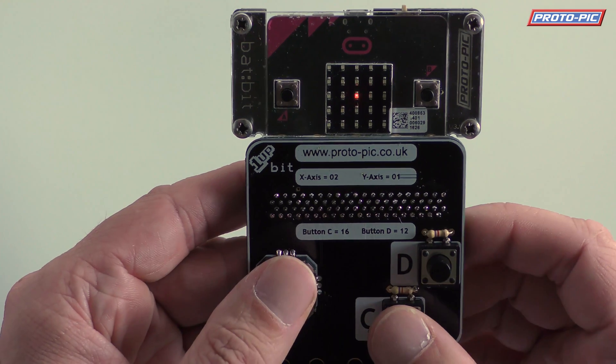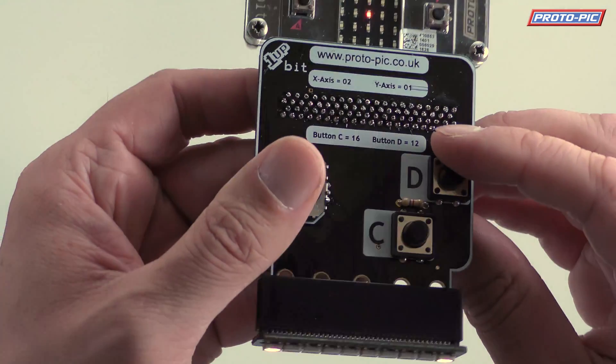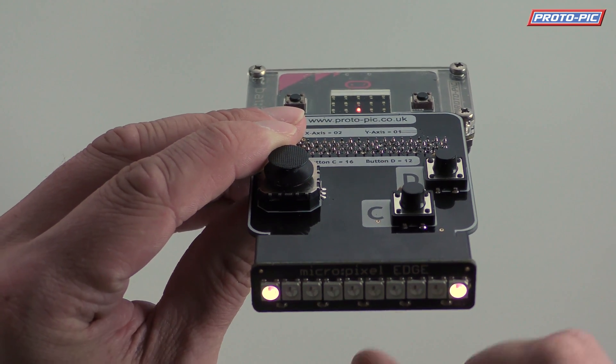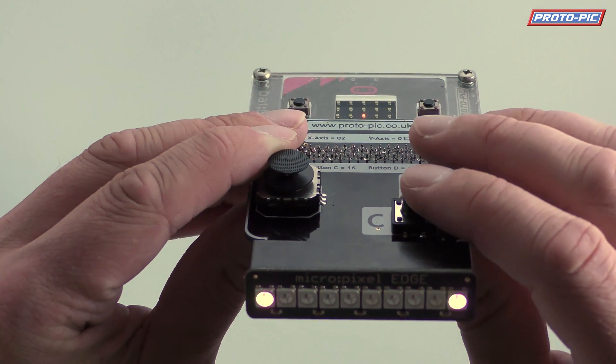And I can spin it around like that. You've got the C and D, and it will display that on the screen. But if you have a look here, you can see the left and the right pixel are both illuminated. So if I press C, that will switch them off. And D, that will switch them on.